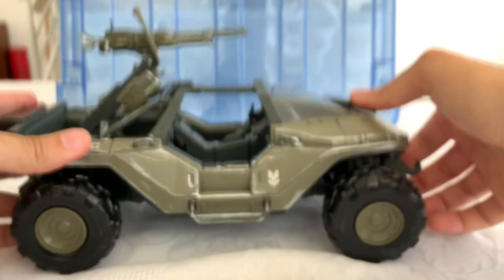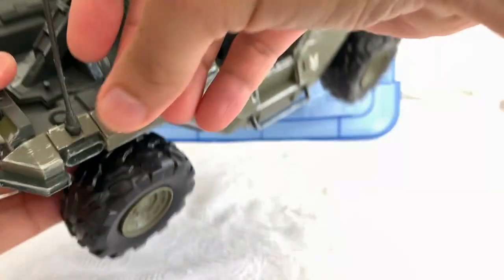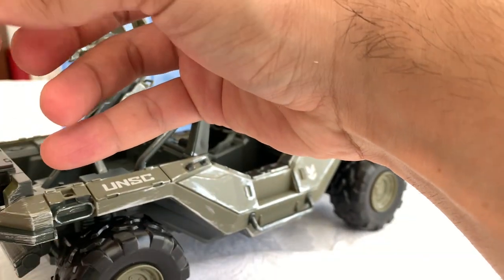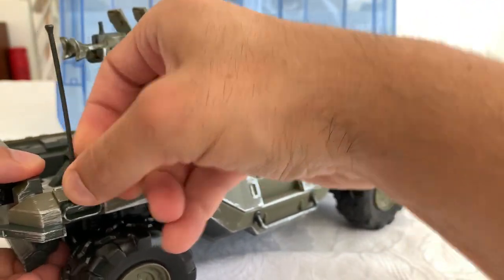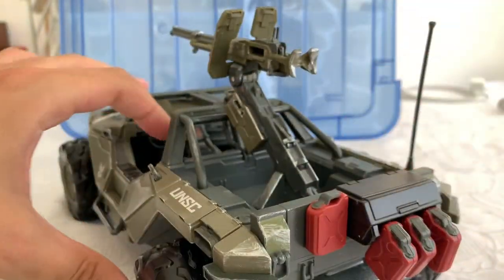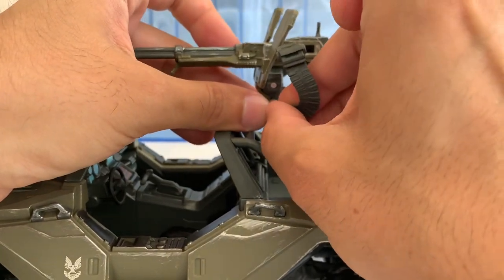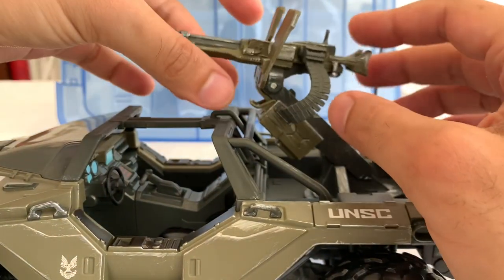For the wheels, you just have to snap them into place — or pop them into place — just place and push. There you are, and this little thing goes here. And for the machine gun, the bullets go here, and that looks great.